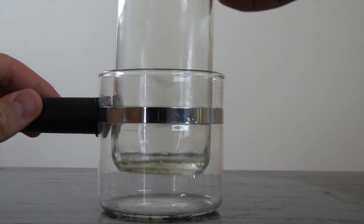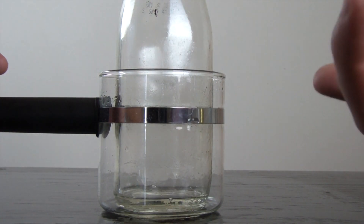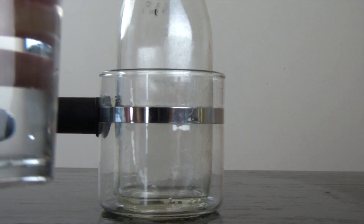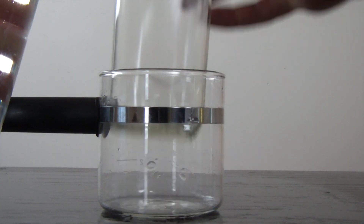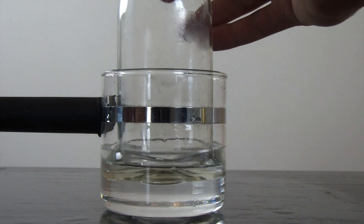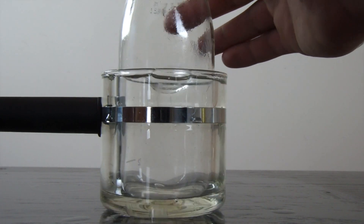Alright, first we're gonna put an empty bottle in this container. You can see the bottle in the container. And then we're gonna grab our baby oil, take it out, and put it in the glass a little bit — because it's gonna take up a lot of space.